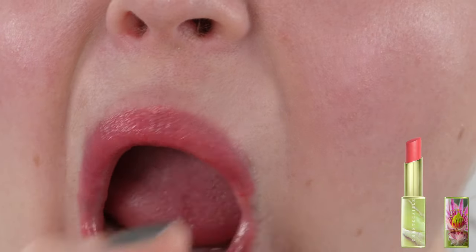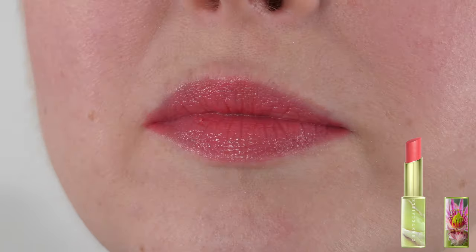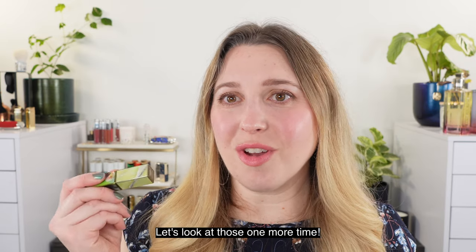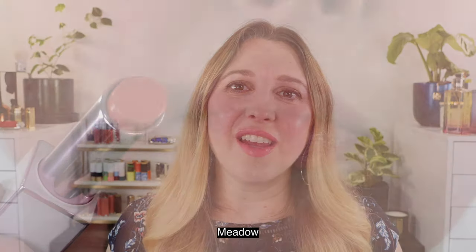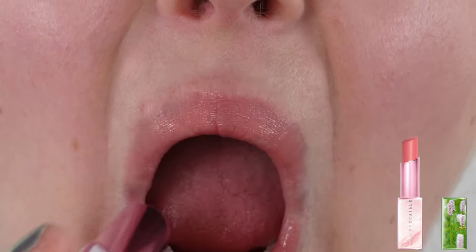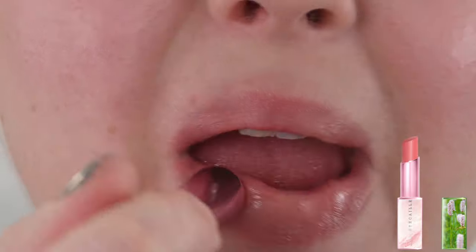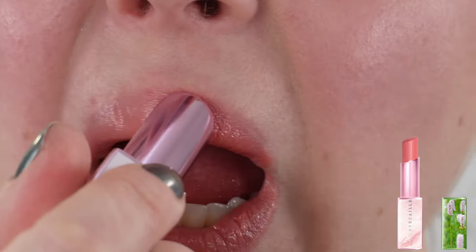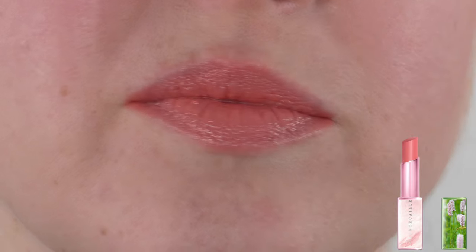One thing to note: lip chics do have a vanilla fragrance added to them. If you don't like vanilla-scented lip products — and I'm not a huge fan of the fragrance — but I couldn't resist these so I had to pick them up. They also have another product called lip veils, which are a slightly thinner formula — more of a thin balmy pigment for the lips — and those are fragrance-free. They just don't come in this beautiful packaging, so if you're looking for something fragrance-free, check those out. As for the different lip chics, with one layer you get a nice soft pigmented look with just a hint of color.